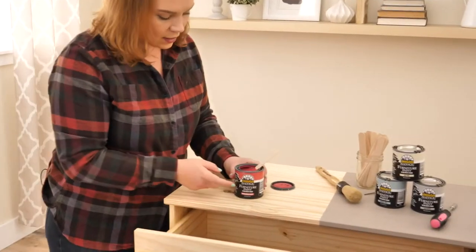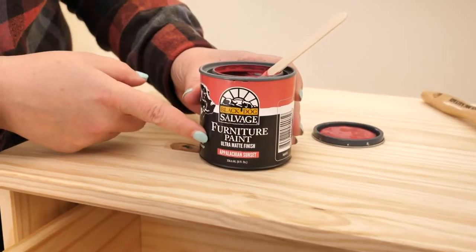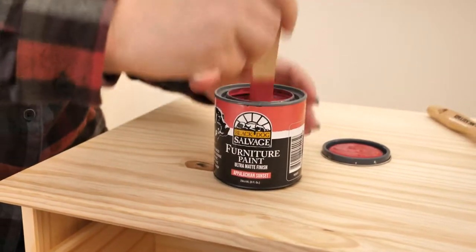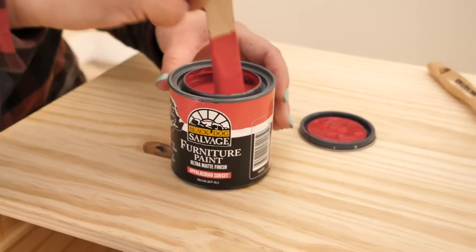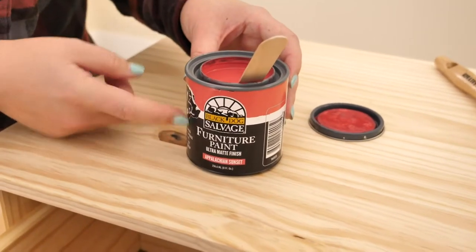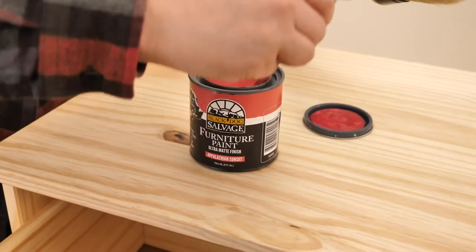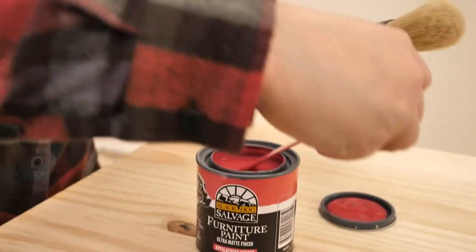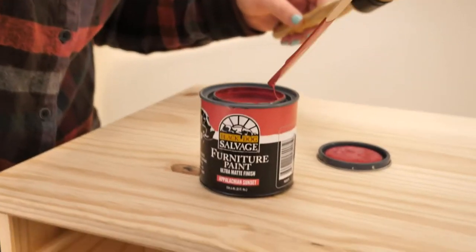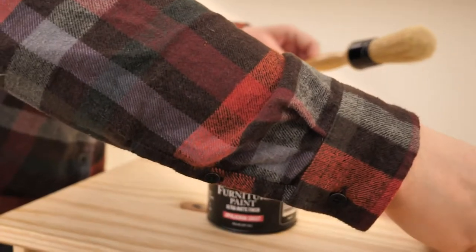I've got the lid open on this Black Dog Salvage furniture paint ultra matte finish in that Appalachian Sunset color. If you guys have seen the Black Dog Salvage TV show on DIY Network, this is their line of paint — quick shout out there. This is available on Zulily today in a variety of both classic and fun colors. I picked a fun color today, this Appalachian Sunset.